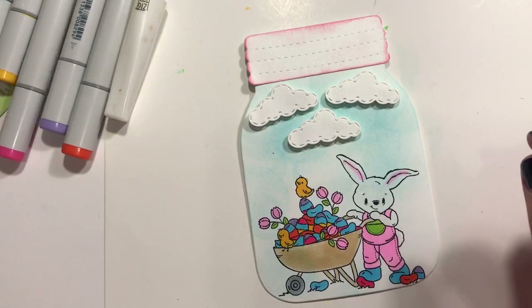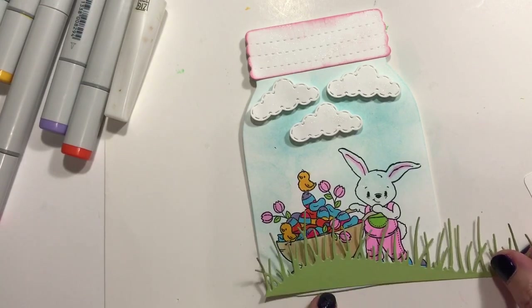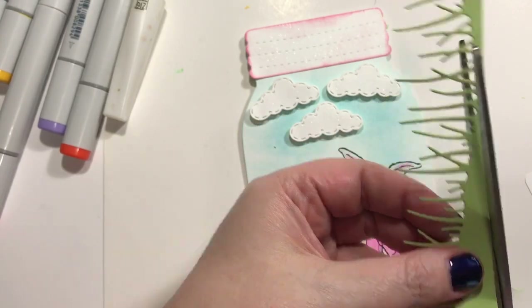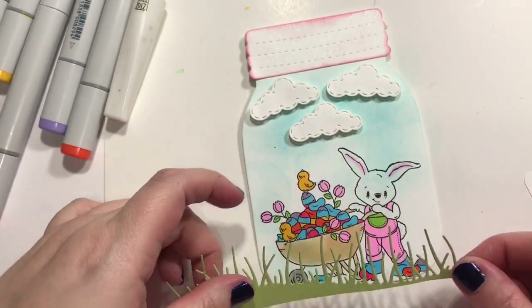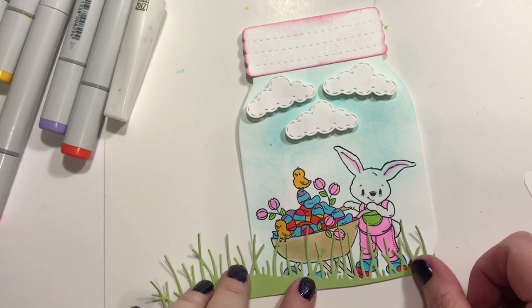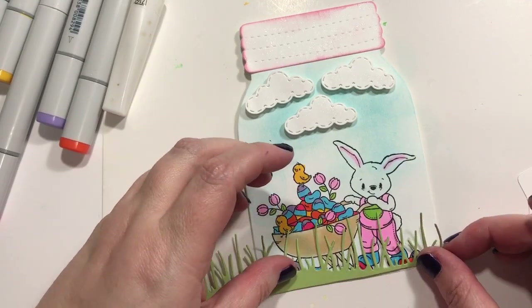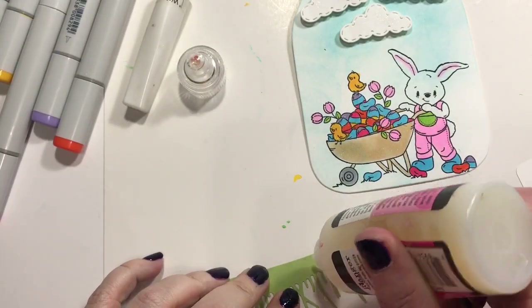That looks okay. So now we need to add our grass. I almost feel like it looks better without grass — it's weird. But I did cut the grass especially for it. Let me trim off just a little bit more here. It's going to be hard to get that on there with any adhesive. Maybe it's going to have to be wet glue, which I really don't want, but it might just have to be anyway. I think I'm going to put glossy accents on the clouds, and probably just going to put it on here too.